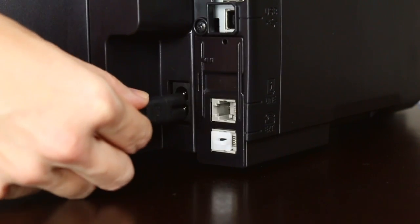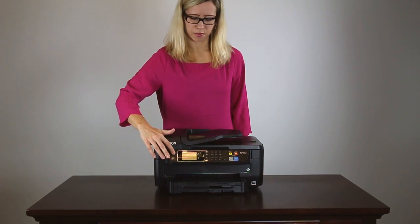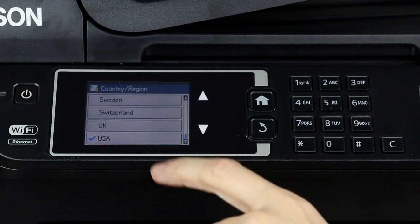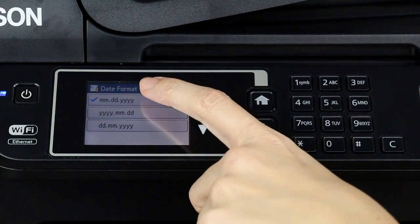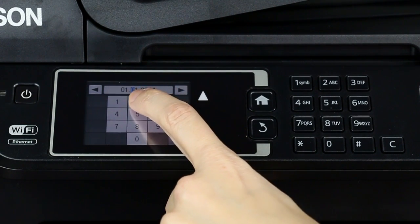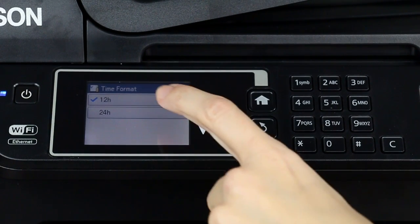Connect the power cord. Plug in the product and press the power button. Select the correct language, country, date, and time.